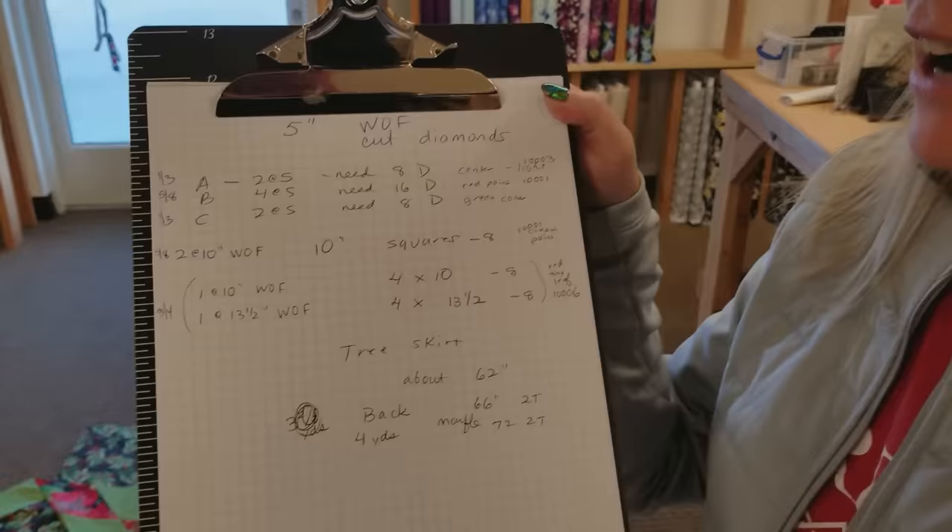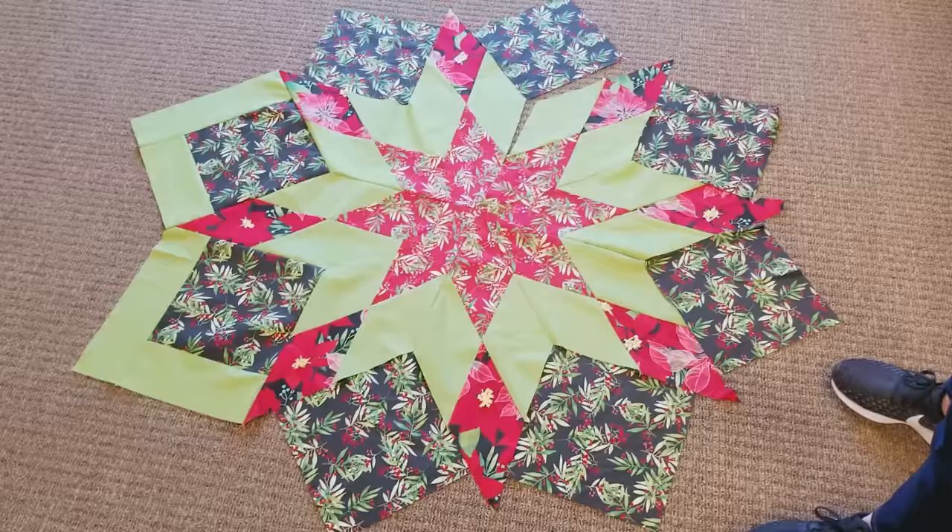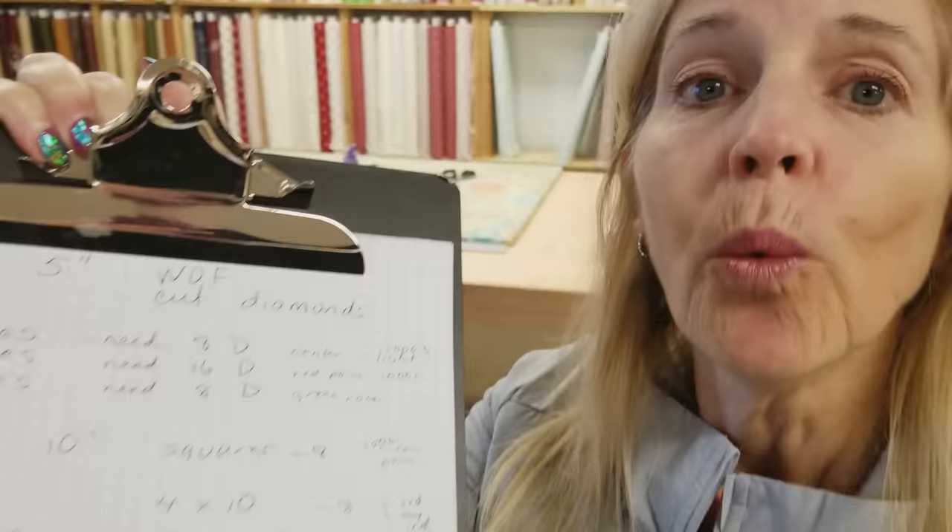Hi, I'm Donna Jordan from Jordan Fabrics. Today I'm going to show you how to make a tree skirt. I've written up a little pattern here and I've got all the fabric requirements and the sizes, and I've made a prototype part of the tree skirt here. I always like to do this to make sure that all the pieces are going to fit, but I don't think these are the fabrics I'm going to use. I want to use something that's a little bit brighter and more Christmassy.